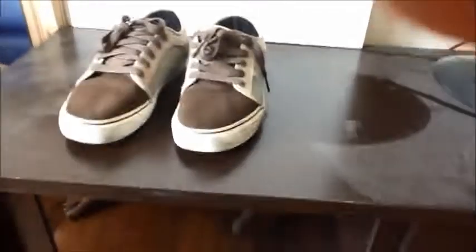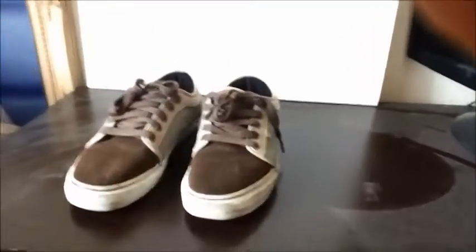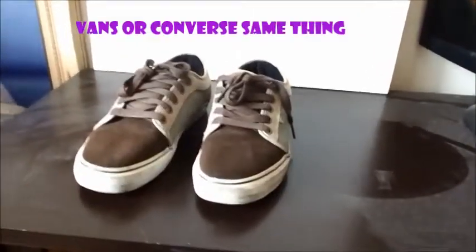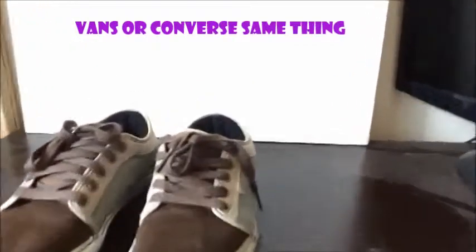The first thing I need to show you is the type of shoes you can use. The shoes I recommend are Vans — as you can see, I have a pair. This is a normal shoe for skateboarding and you can also use Converse. Those are the recommended shoes.